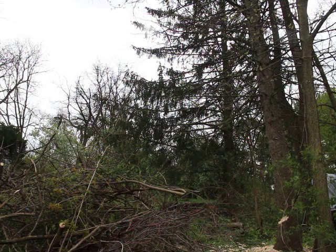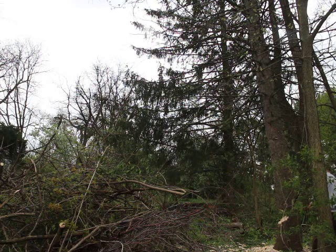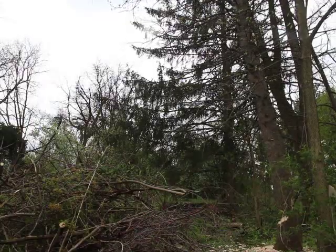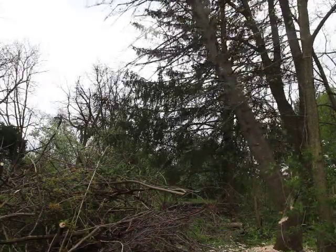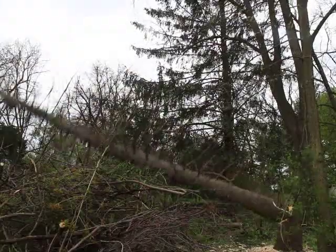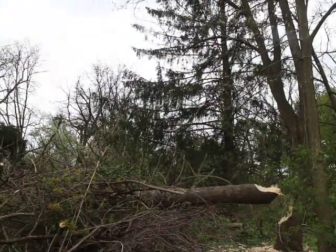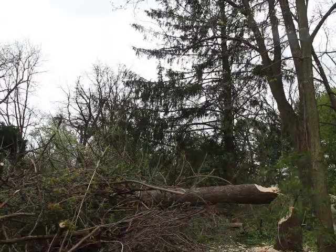Here we have the tree coming down and you'll see us hustle to get out of the way. Here it goes. It fell within five feet of where we were aiming it, so we were really happy with how that came out.